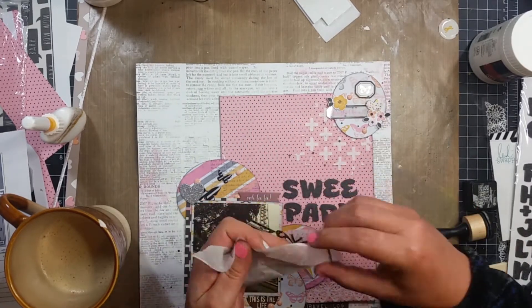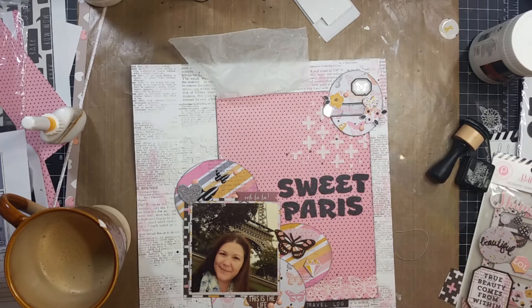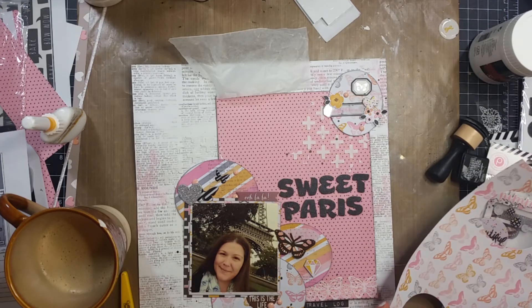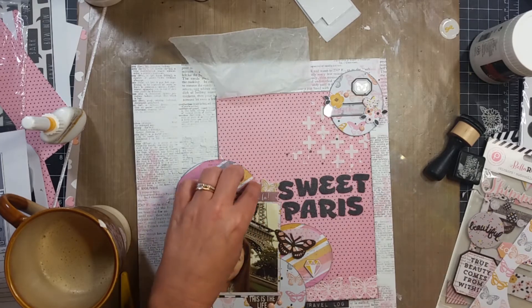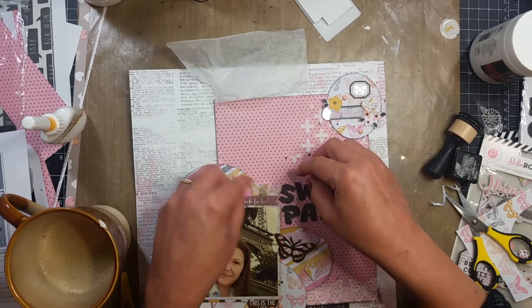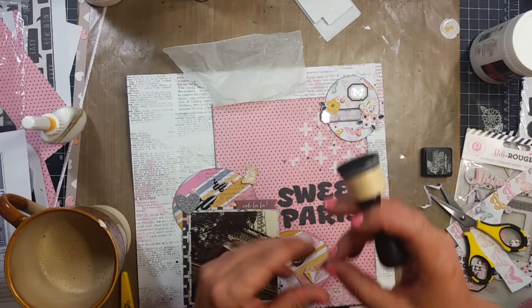I'm not doing journaling on this — this is a picture from our trip to Europe last September, and I still have so many pictures to do. But there is a lot of journaling I have already done, so I'm not really concerned with writing anything here. A lot of the pictures I am putting in pocket pages and not really scrapbooking. Here I am fussy cutting out some butterflies. I had put some splatters down earlier using Heidi Swapp Color Shine in black, and there's also a sticker at the bottom that says 'travel log.'